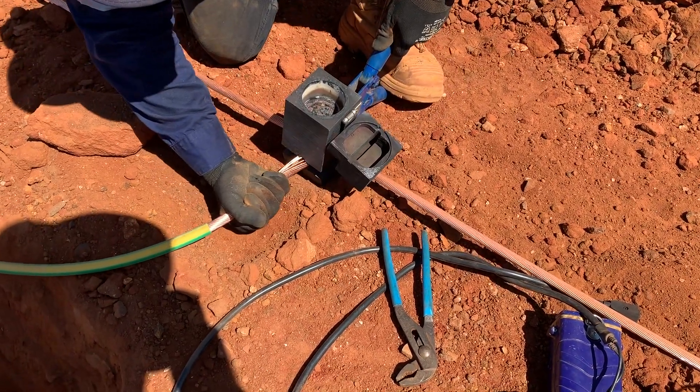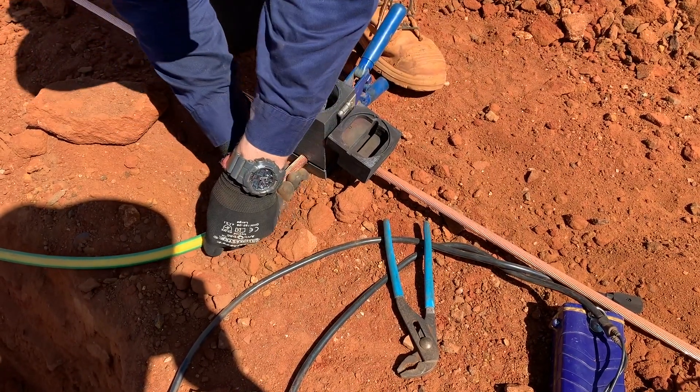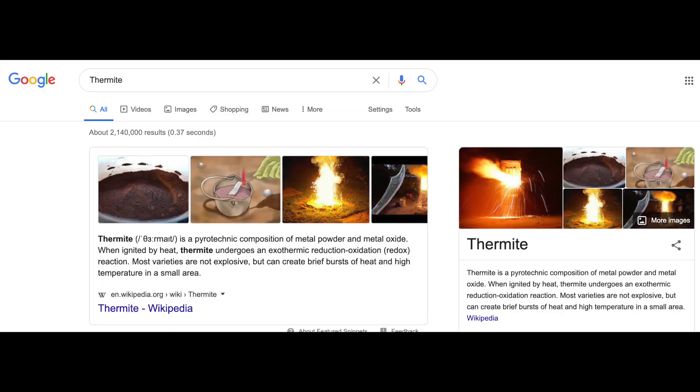Why are we using exothermic welding at all? It's better than crimping. It maintains its conductivity for a longer period of time and it's more durable underground.